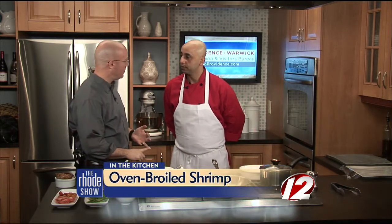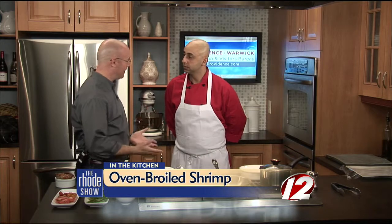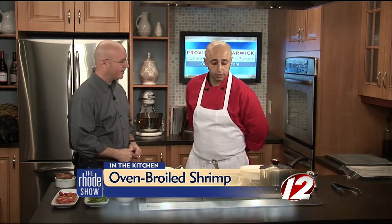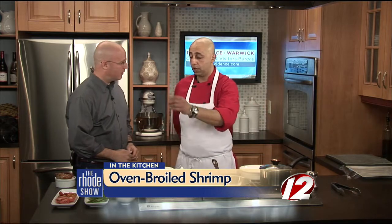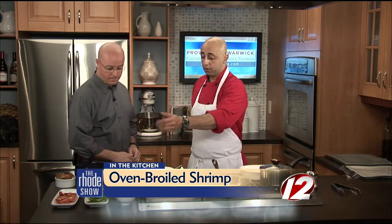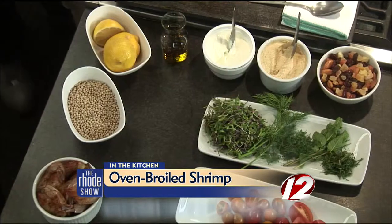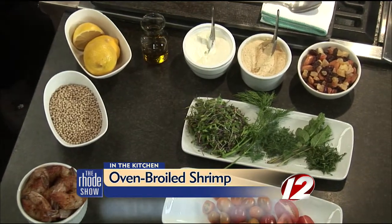We are back in the Roadshow Kitchen with Chef Paul from Vanity Supper Club. Not only is this an easy dish to put together, it's all healthy stuff picked up this morning: low-fat or non-fat yogurt, hummus, some nuts and fruits, fresh herbs, organic tomatoes, and whole wheat couscous.